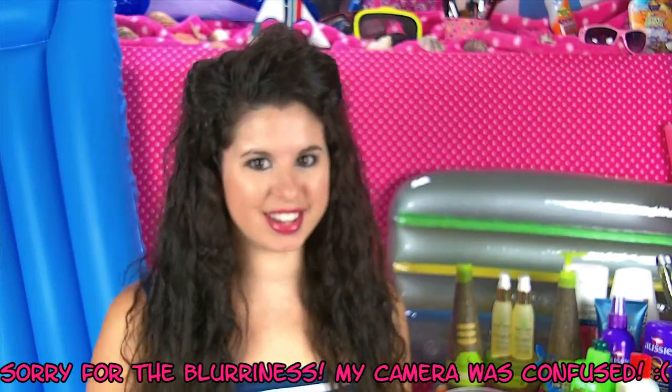Hi Glitter Critters, it's Breland here and today I'm going to be showing you a highly requested video — my everyday hair routine, or in this case my everyday summer style. I'm going to show you how I scrunch my hair and get this really pretty curly look. It's great for summer because you don't need to use heat, and it's a great way to revitalize your hair especially if you've been swimming in chlorine or salt water. So I really hope y'all enjoy this video — let's get started.